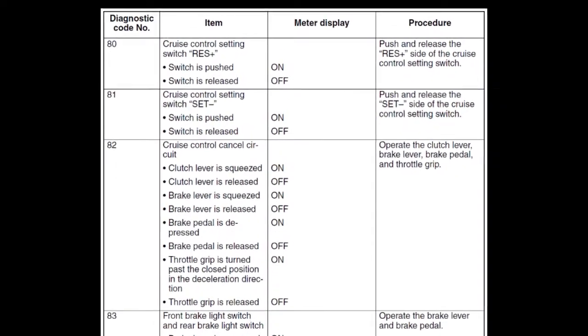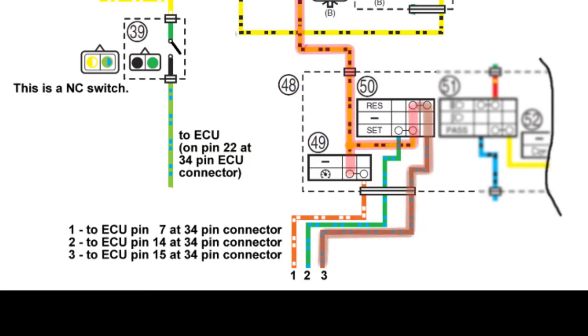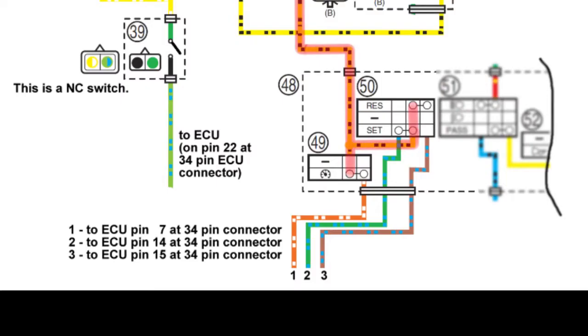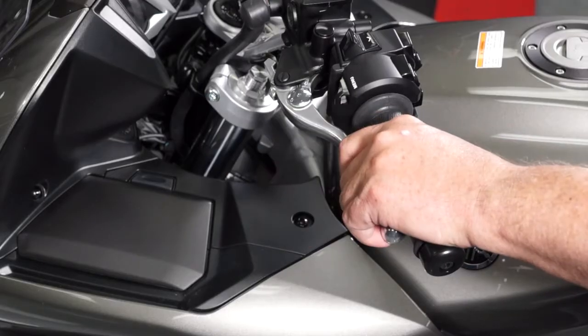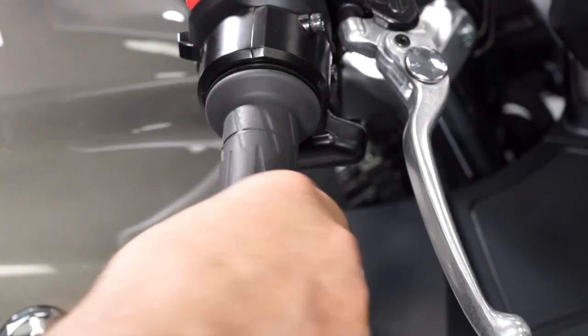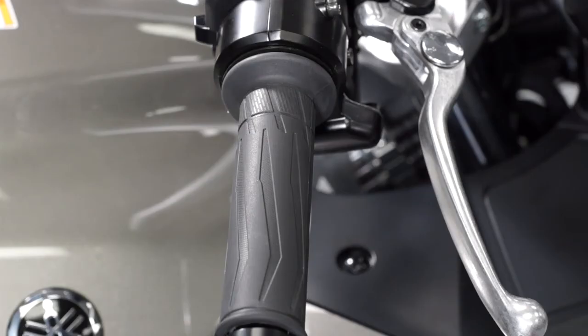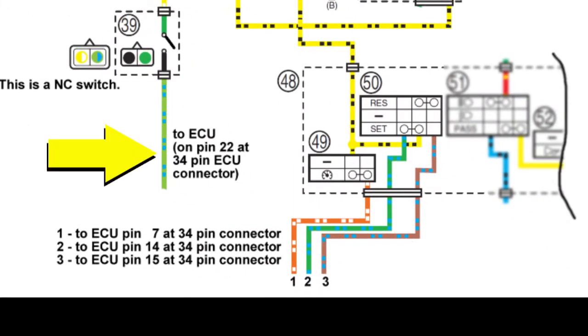There are three new diagnostic codes to help troubleshoot the cruise control system. Diagnostic code 80 checks the cruise control system setting switch in the resume position — this is pin 15 in the 34-pin connector to the ECU, a brown/blue wire. Diagnostic code 81 checks the cruise control system setting switch in the set position — pin 14 in the 34-pin connector into the ECU, a green/blue wire. Diagnostic code 82 checks the cruise control cancelling circuit: the clutch switch, both brake switches, and the grip cancelling switch. Diagnostic code 82 should display off when the clutch and both brakes are released and the throttle is not rotated forward past the normal closed position — meaning all switches are closed — changing to on when any of these switches are open. This is pin 22 in the 34-pin connector into the ECU, a light green with blue wire.